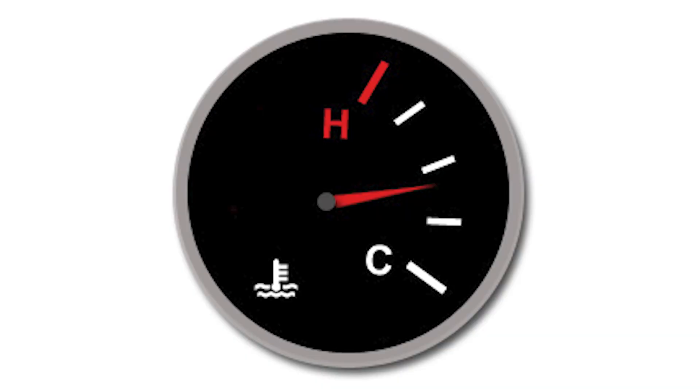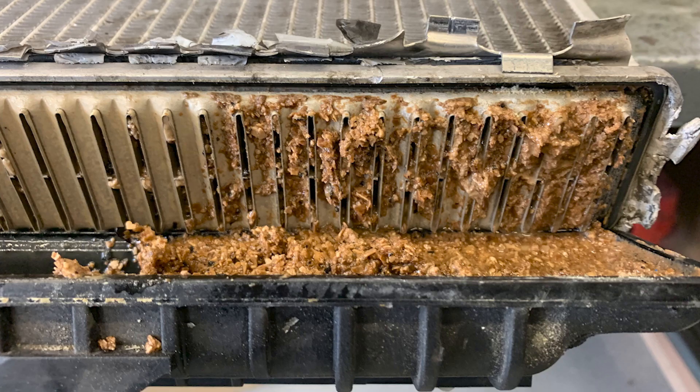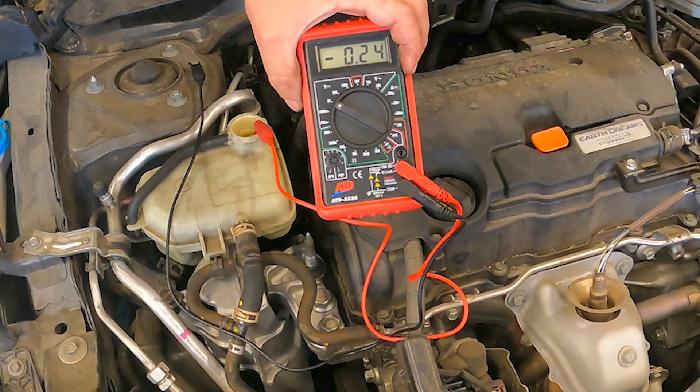The cooling system plays a vital role in regulating engine temperature and preventing overheating. However, over time dissolved metals can accumulate in the cooling system, which can lead to various issues. These issues can include the buildup of corrosion, obstructions or clogs forming, and accelerated engine wear and damage. Testing for dissolved metals can indicate needed service or repair.